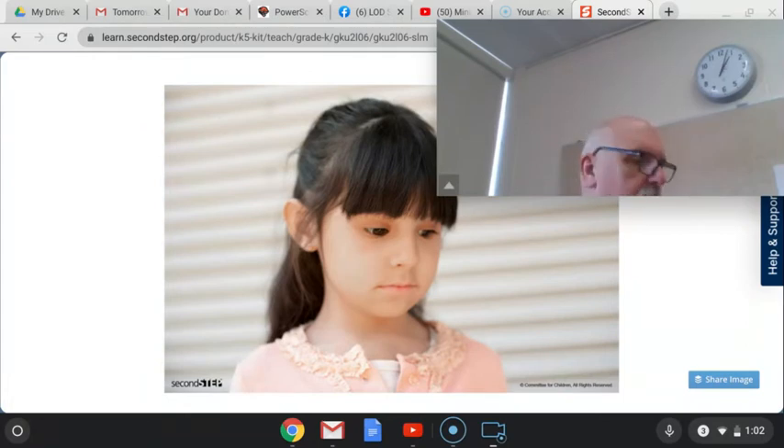Now turn to your partner and show your sad face. When we're sad, our bodies feel uncomfortable. Everyone feels sad sometimes, even though it is uncomfortable.